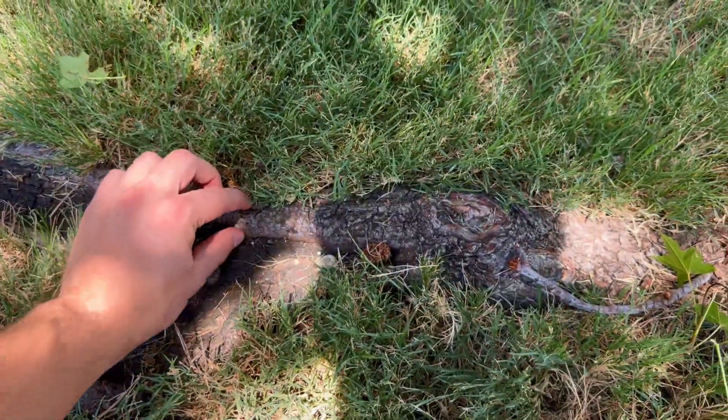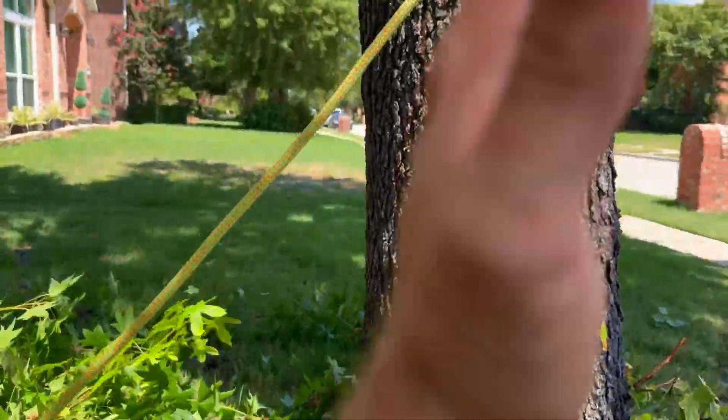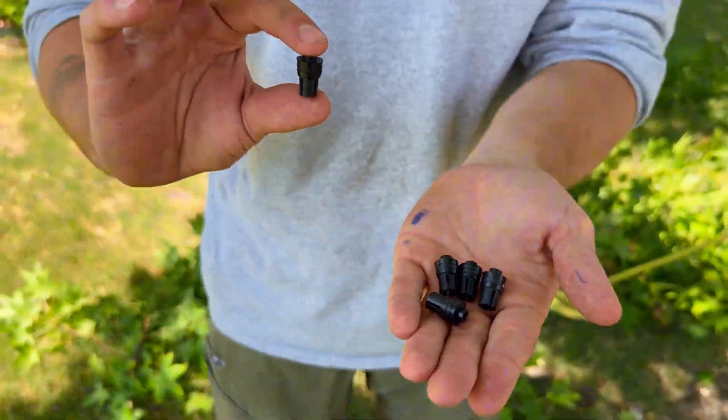Alright guys, Aiden here. I'll be drilling into the tree today. This is your cambium layer — this is what we're targeting, this is where all the product will upflow into the tree. So we want to make sure we don't go too deep into the heartwood. These are arbor plugs — this is what's going to retain our product inside of the tree.